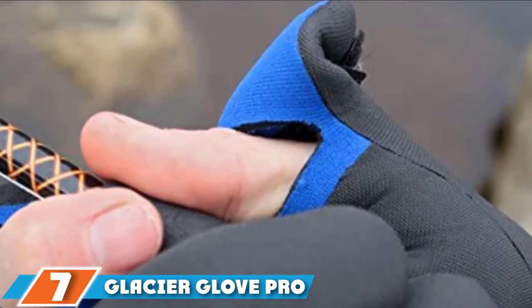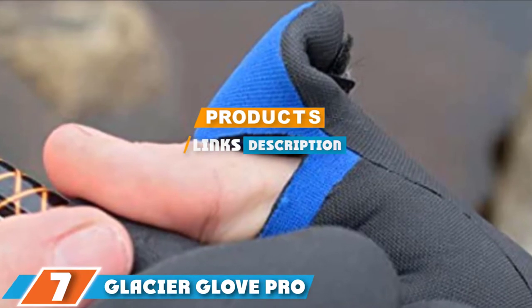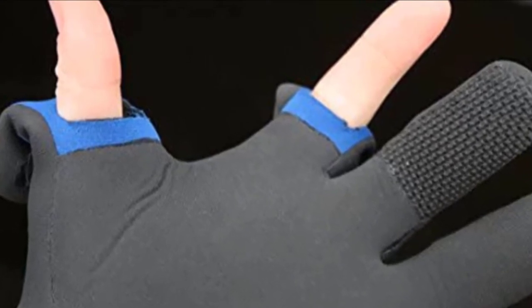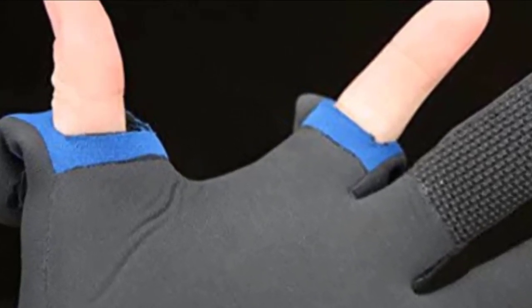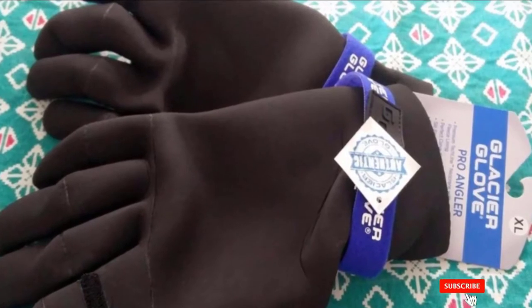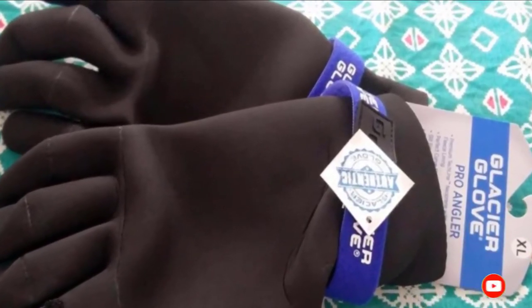At number 7, we have the Glacier Glove Pro Angler. If you are an avid angler who goes fishing frequently, the Glacier Glove Pro Anglers are the best fish gloves for you. They provide top-level protection and insulation, making them an excellent choice for all fishing conditions. Furthermore, they come with a shark skin textured palm, glued water-resistant seams, and modular thumb and index fingers for improved dexterity.